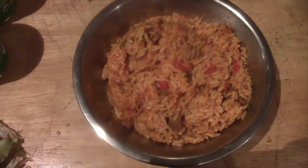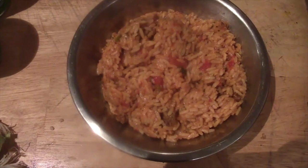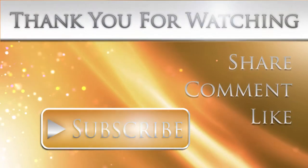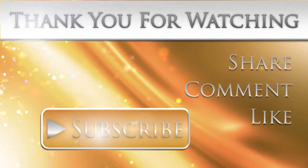How's the food taste everyone? It's good, it's delicious! Awesome. Hey guys, if you like this video, don't forget to subscribe, comment, share, and like. This isn't the only kind of video that will be on this channel, so stay tuned for more. Thanks for watching, bye for now.